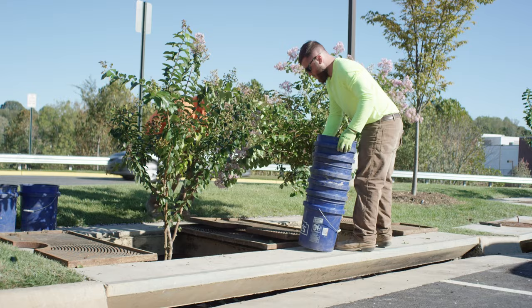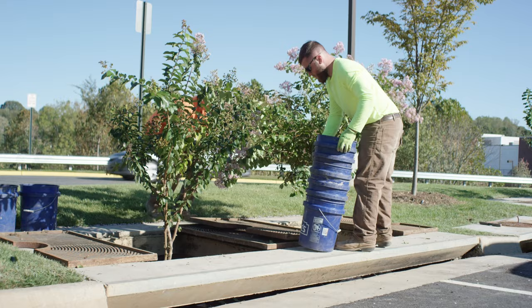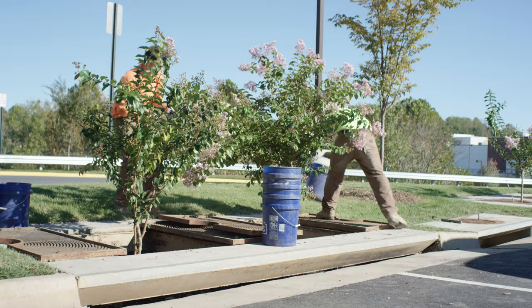CONTEC provides one-year maintenance with each Filtera system. These visits typically occur in the spring to clean up winter loads, such as salt and sand, and in the fall to remove excessive leaf litter.